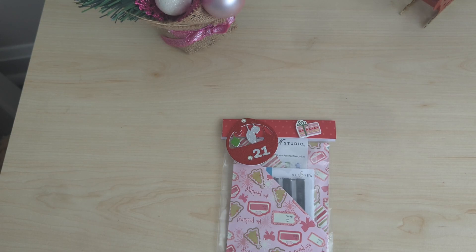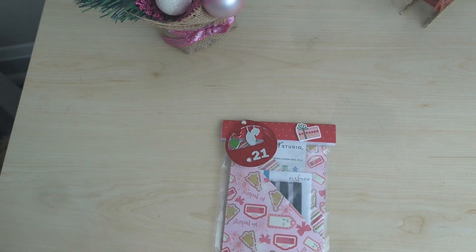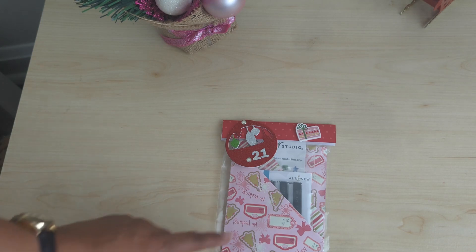Hello fellow crafters and paper artists, this is Chandra with Stocking Stuff. It is day 21. I packaged this before I was able to do my video because I forget, but I added an alternate sentiment stamp called Best Sentiments — it's got about four or five different little sentiments that you can add to a card.